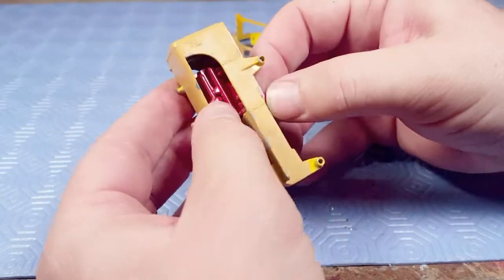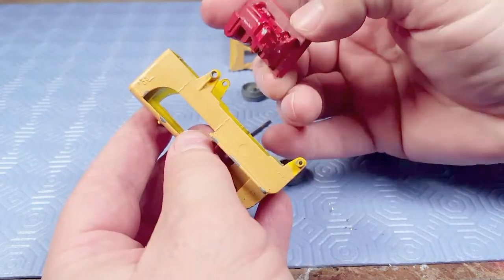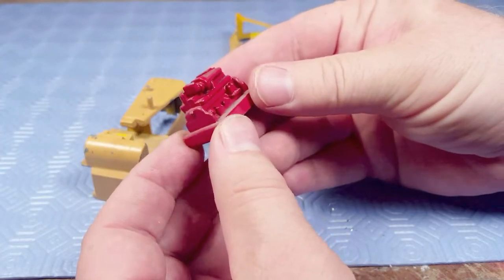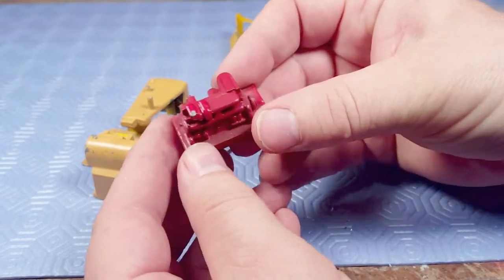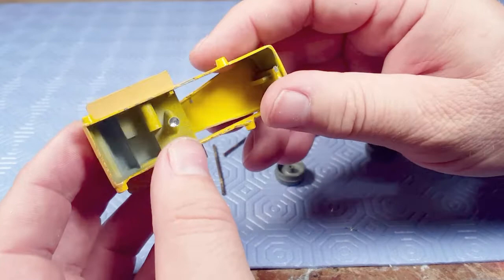Inside here is the engine and it's not held in with anything. The paint looks perfectly intact — it's dirty but I don't think I have to paint that or strip it.